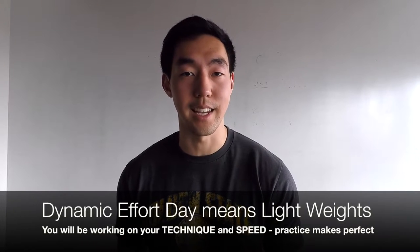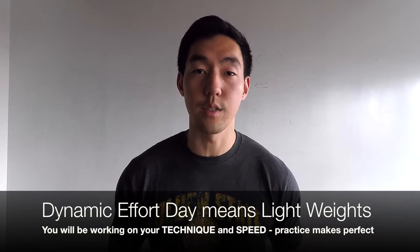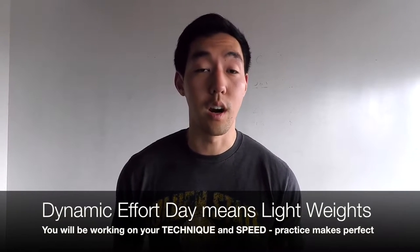On a dynamic effort day your main goals are speed and technique. A lot of people think strength is only about brute force, but it's actually not — you need to optimize your body's leverages to lift the most weight possible. On this dynamic effort day you're going to be honing in on your technique and lifting submaximal weights.